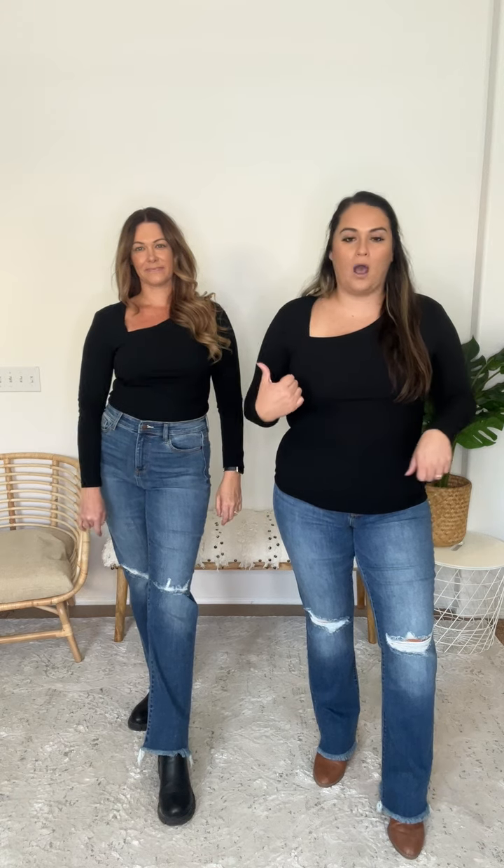So if you're between sizes, size up. I'm wearing the XL — I'm usually between a large and extra large. XL is definitely fitted on me, so if you're in between, go up one. But I'm loving the fit and the look of this one.